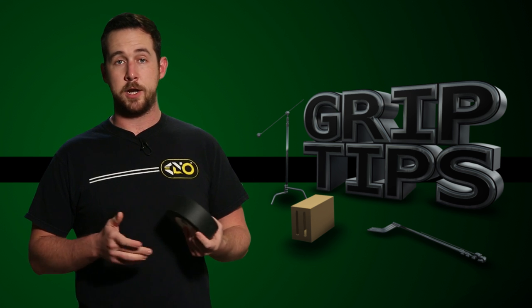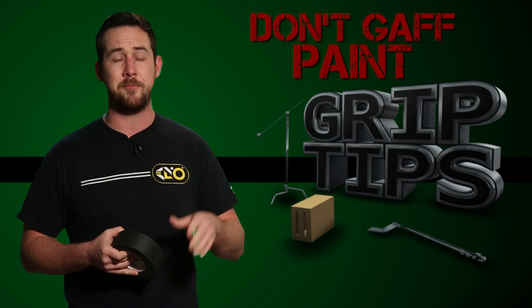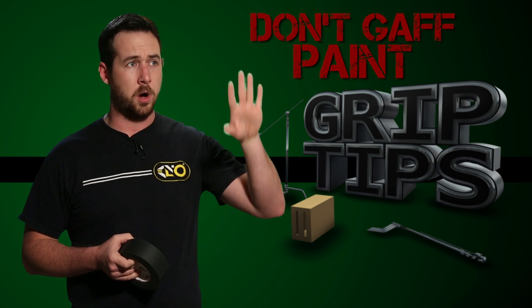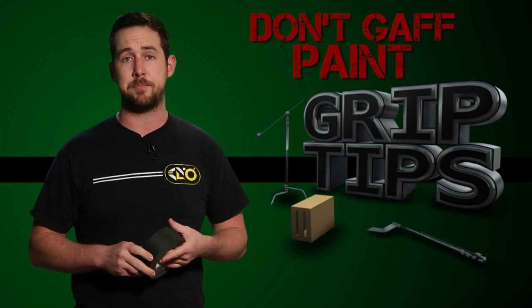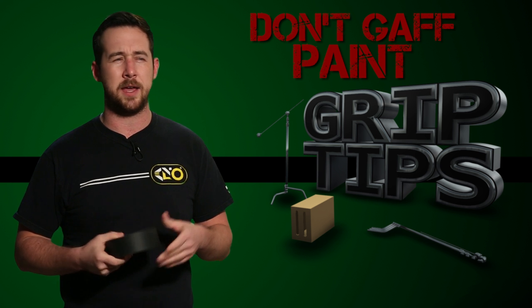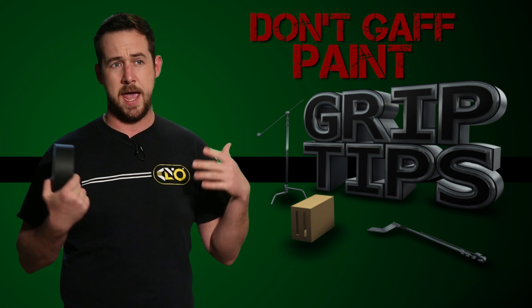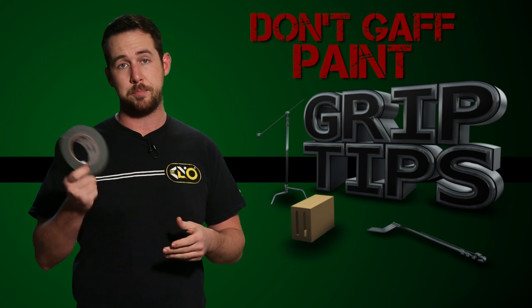Number three, you can't put it on paint. I kind of feel like this is a little bit debatable, because I've been in two situations where I put gaff tape on a wall, pulled the gaff off, and nothing came with it — the wall was absolutely fine. But I've also been in the situation where I pulled the gaff tape off and little tiny specks of paint came with it, exposing the primer on the wall. It might depend on the type of paint and how many layers there are, but let's just be on the safe side and say, don't put it on paint.